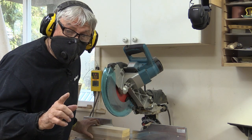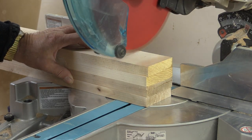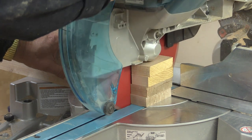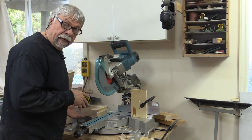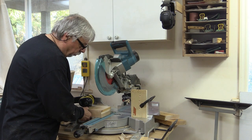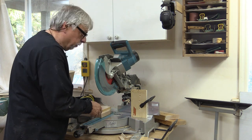That first cut was just to trim one side — now I'm going to cut them to length. There are some cross members on the legs as well and I'm going to do the same thing with them. I'm going to trim off the end, but I've set up a stop block here so they get a perfect cut without having to remeasure each time.